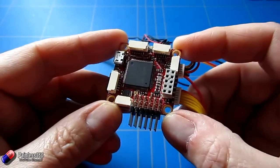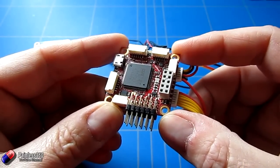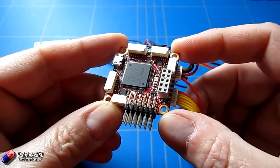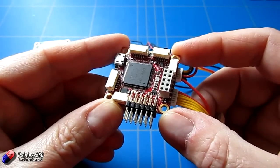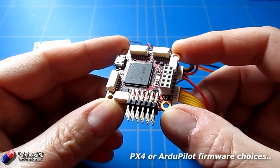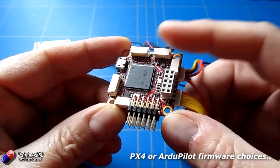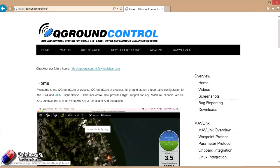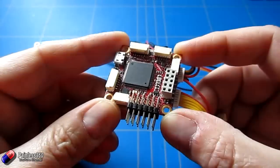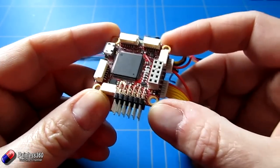The software to support this is coming out now, so if you want to use something like QGroundControl that would be a great thing to use right now. Mission Planner support is coming along for it as well. You can flash this thing with either Mission Planner or the PX4 firmware and it will work the same - some of the ports will behave slightly differently. In this series we'll be using QGroundControl and we'll look at that in the next video.